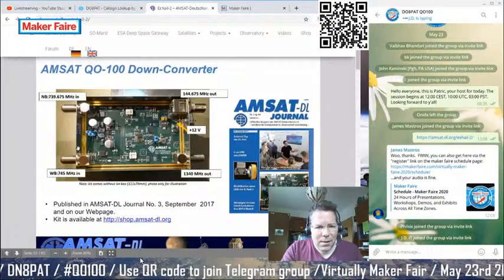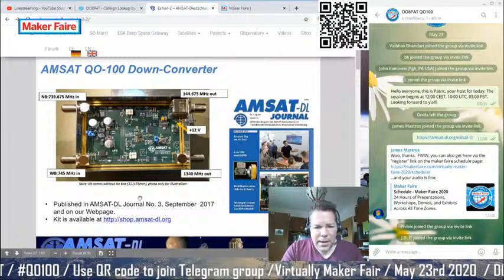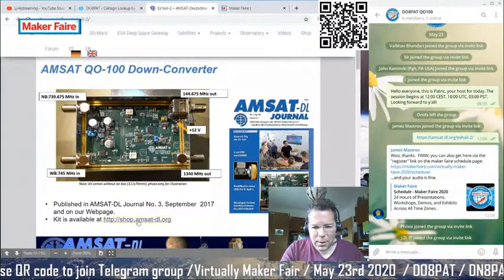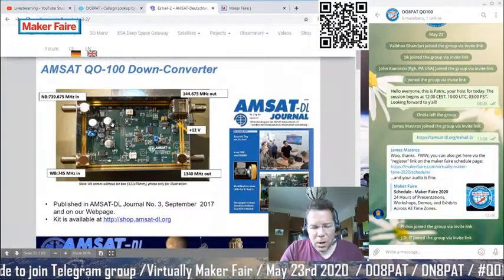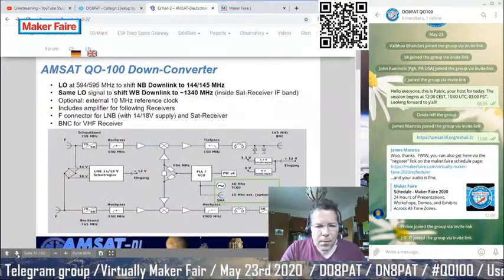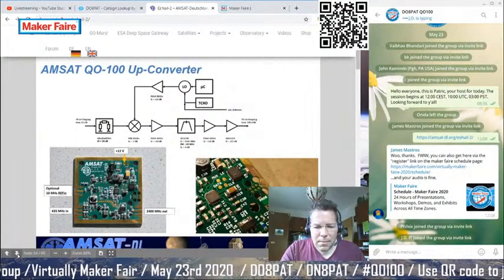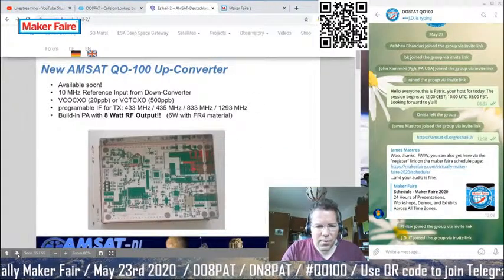AMSAT itself also provides kits for people who prefer not to build their own. You can go to their shop and for a few hundred euros buy equipment optimized for satellite operations. They are constantly upgrading and improving their designs.